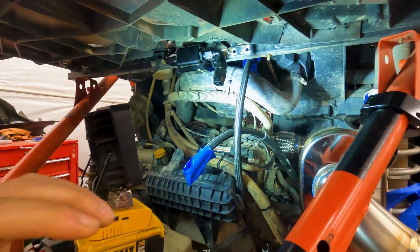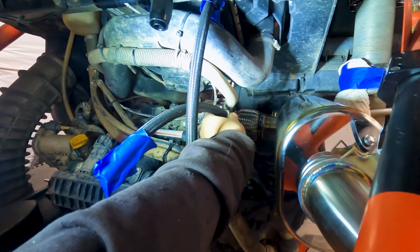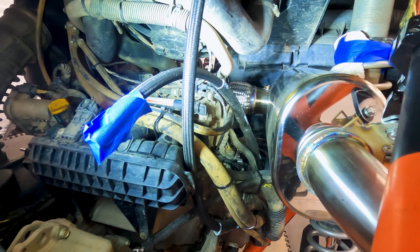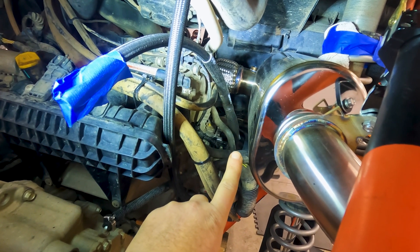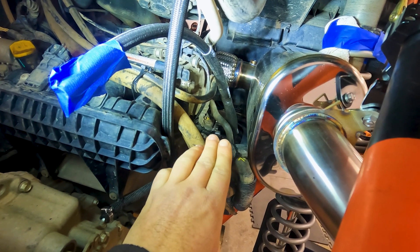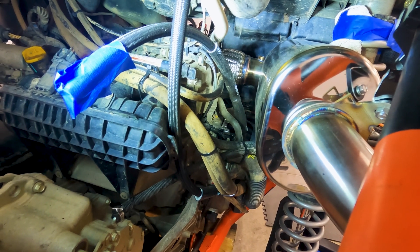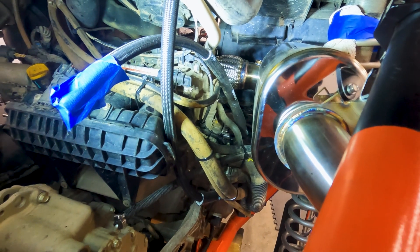We have DEI heat shielding that I put over this line right here because, as you can see, the line runs right down in there by that exhaust. It's pretty close — maybe two and a half to three fingers of clearance. That's why we put the DEI heat shielding on there; that stuff is absolutely phenomenal and works incredibly well.